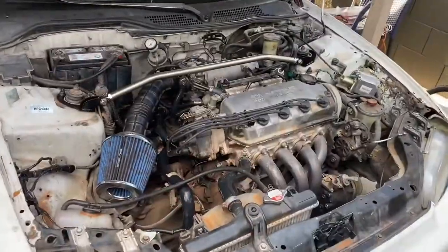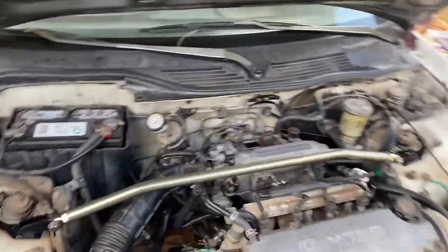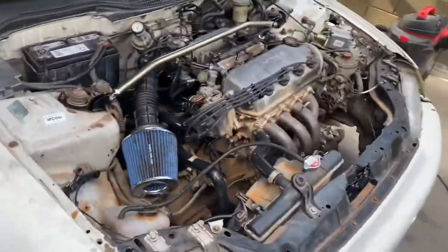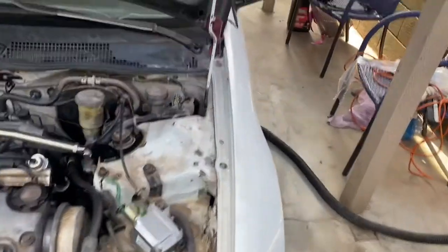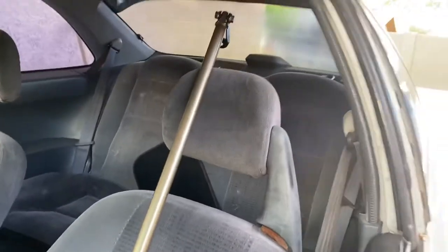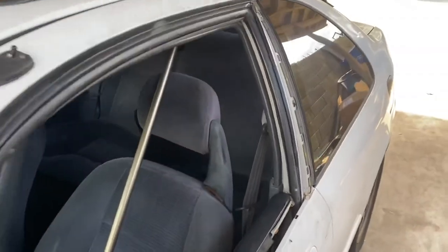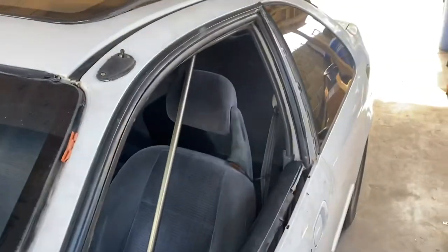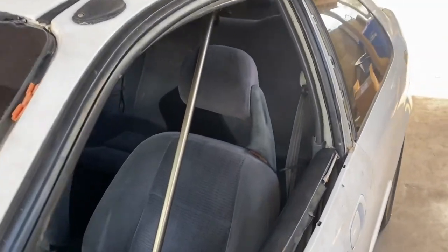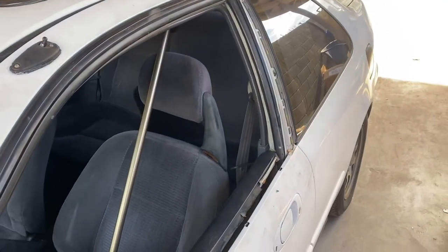Got the strut bar installed — not gonna lie it's alright, not as cool as the one we had on the other Civic, but it'll do. A little something to spice up the engine bay. Now I'm gonna go ahead and install the rear c-pillar bar and I'll show you guys how it looks. Let me know if you want to see me undo the bolts and install them — I've shown this before in previous videos but it makes it easier to edit. Let me know if you guys want longer install videos.